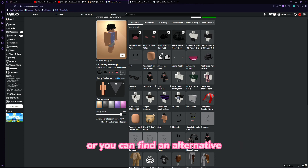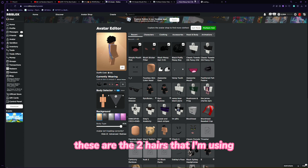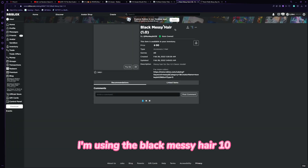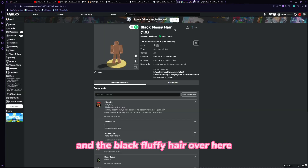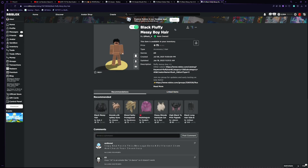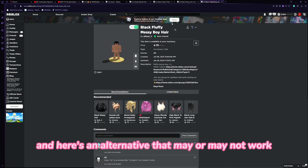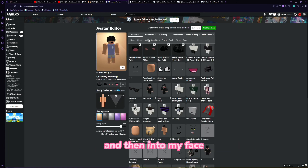These are the two hairs I'm using: the Black Messy Hair, which is 90 Robux, and the Black Fluffy Hair, which is 75 Robux — that's what they look like. Here's an alternative that may or may not work: I'm going to go into my accessories and then into my face.